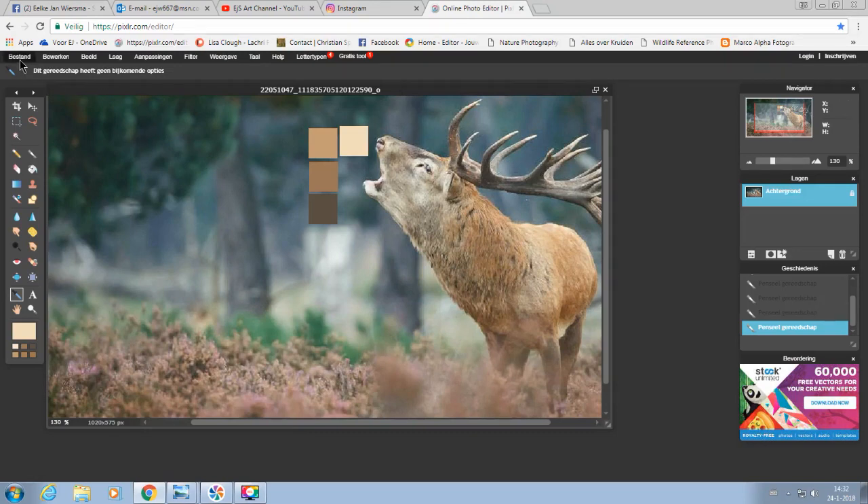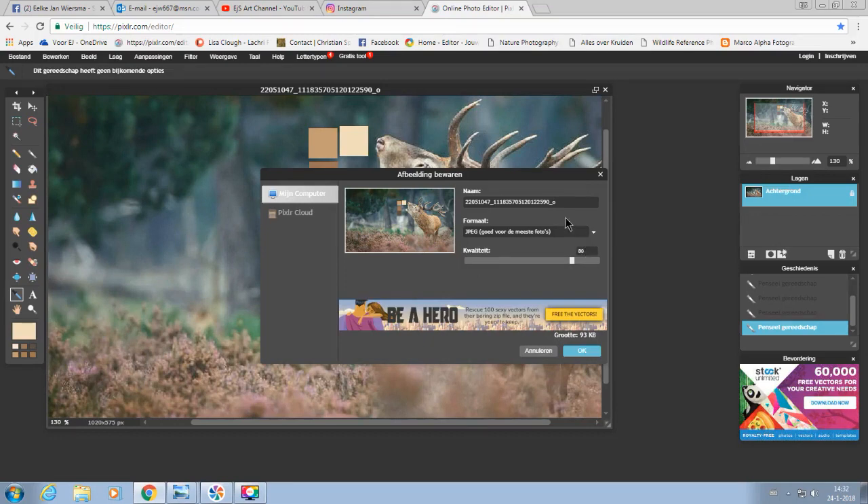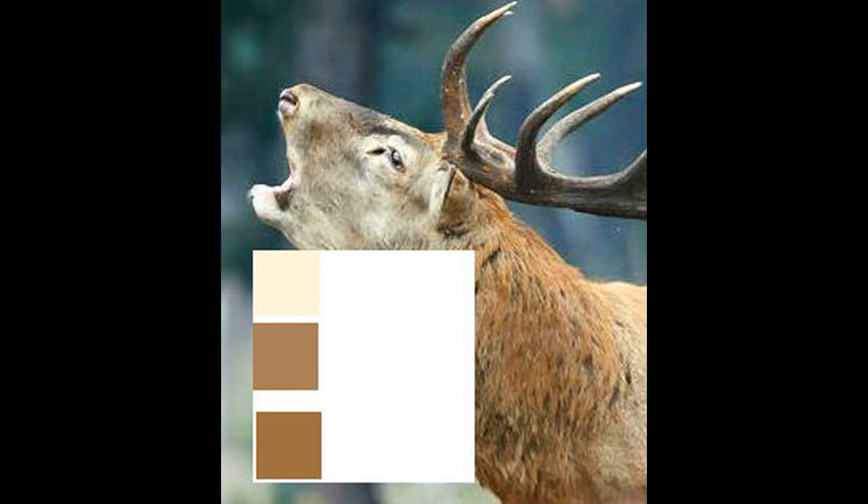Now I have to save this image. I go to File and save it with a new name — because otherwise I'll lose my original reference photo, and we don't want that. I'm going to call this 'palette deer' so I know what it means because I have the colors there. I'll save it to my desktop so I can find it easily. This is the photo I'll be using for this tutorial to mix my colors.